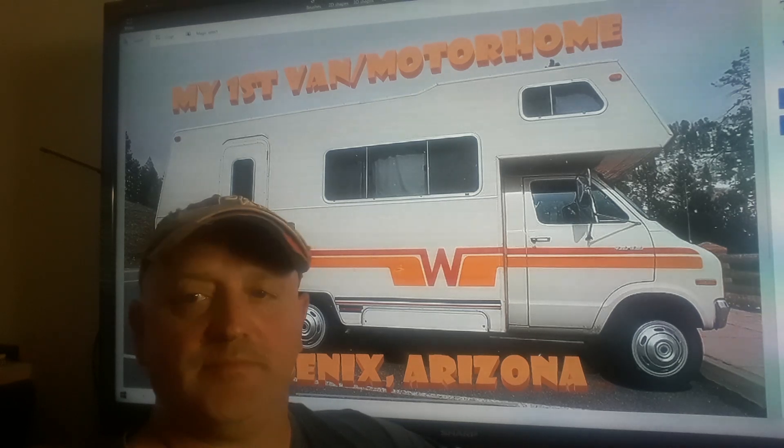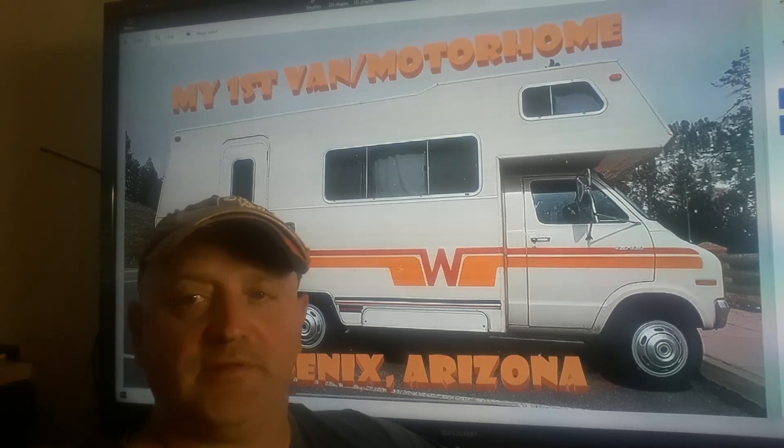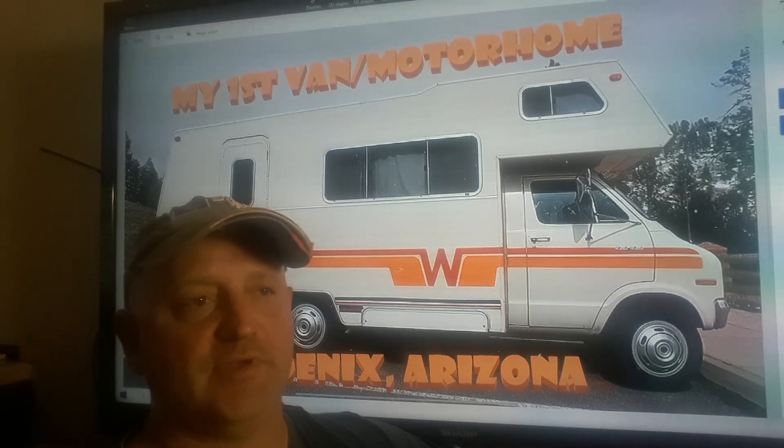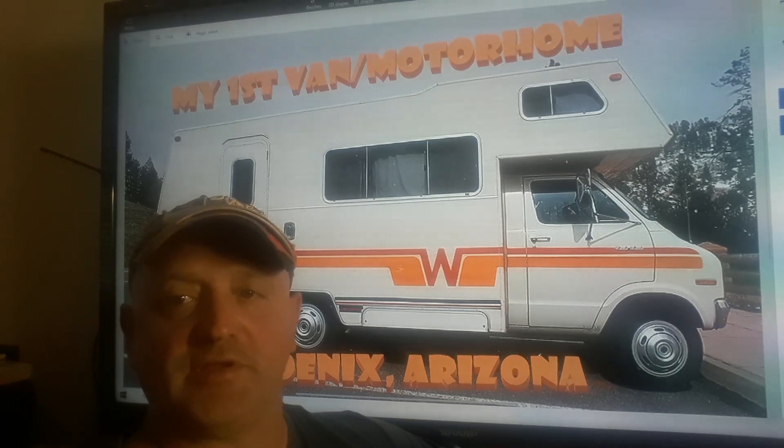At the time I had a pickup — a 1993 Ford Ranger, four-cylinder, five-speed with a little camper on the back. And I was a massage therapist, personal trainer, and I also had a vending business. And I was in my early 20s, and I also did security at night.